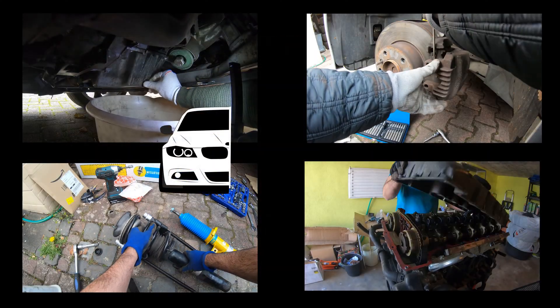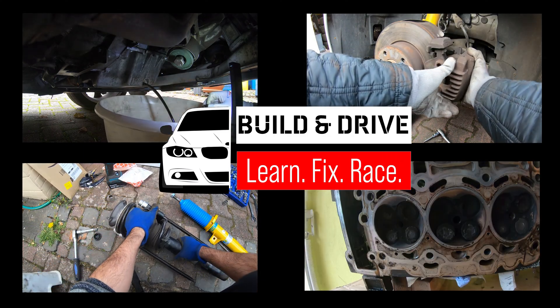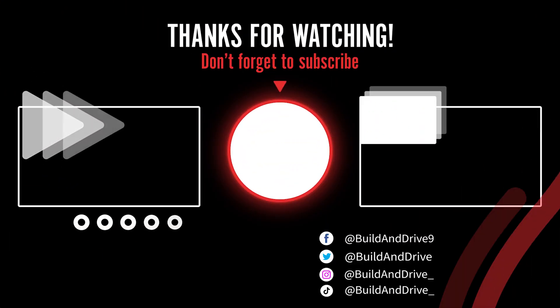Thank you so much for watching. Feel free to check out my other video tutorials on my channel. If any of these videos were helpful to you, consider dropping a like and sharing these videos on social media to help other BMW owners save money fixing their cars. See you guys in the next video.